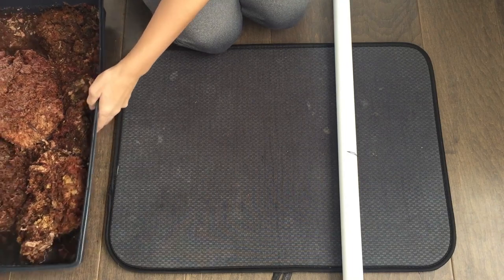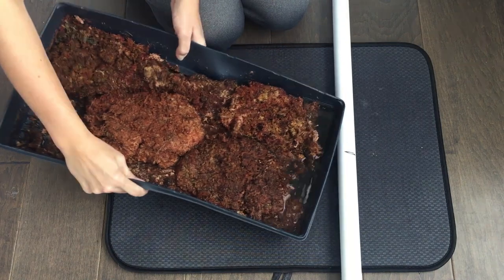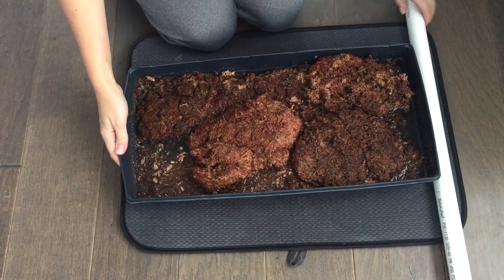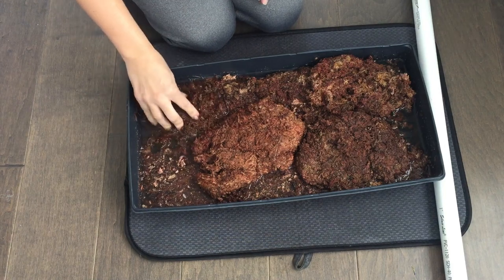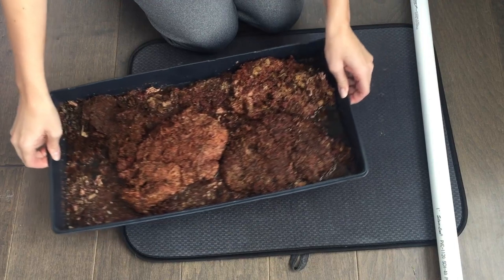First you'll want to start by soaking your sphagnum moss. I didn't realize how long it was going to take the moss to absorb the water — I had to soak it for a good 15 to 20 minutes. So just plan for that when you're making your pole. It's going to take a while for the sphagnum moss to become moist enough to put around your pole.